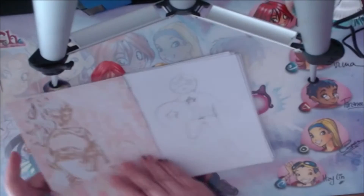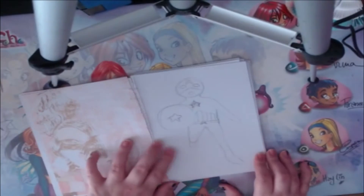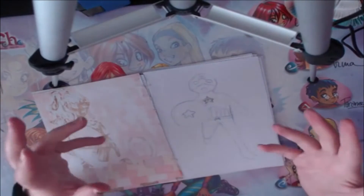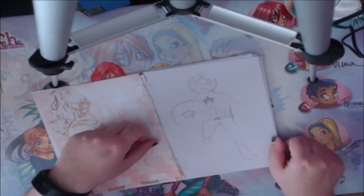Here's a sketch I did of Captain America that I never finished. He is my favorite Avenger, guys! Which one is yours? Let me know — I love Captain America, he is my favorite.